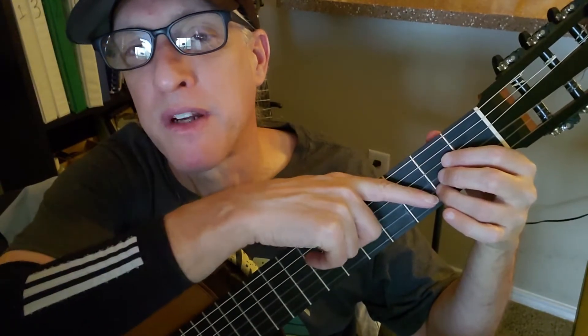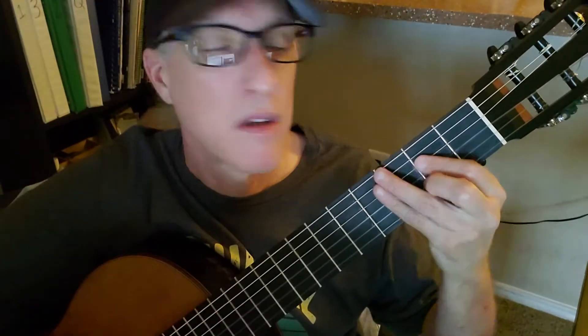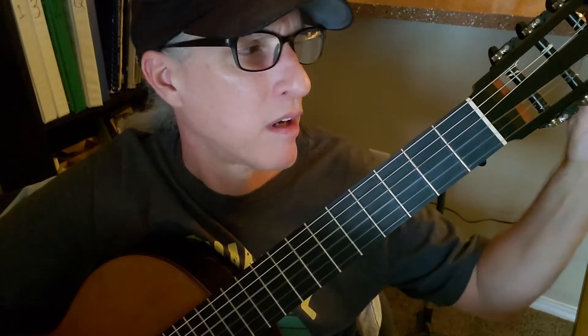You can do it with two fingers or three fingers and strum from the fifth string down, or I like to hold down string 4 and string 3 with my first finger and use my second finger to hold down string 2.